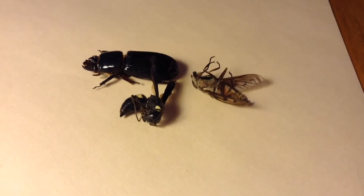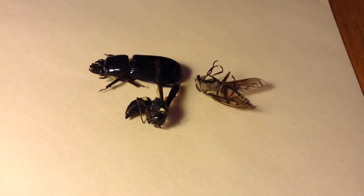But don't worry, there's still hope. All you have to do is make a relaxing chamber. So now let's get into the tutorial.